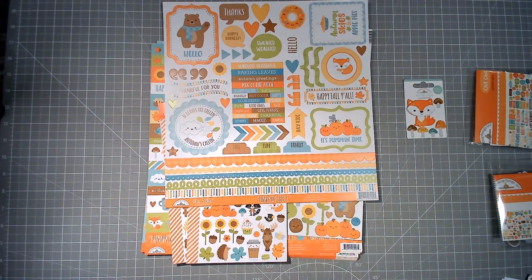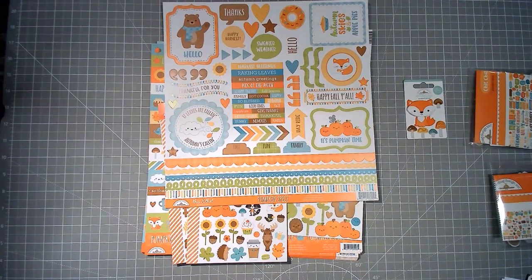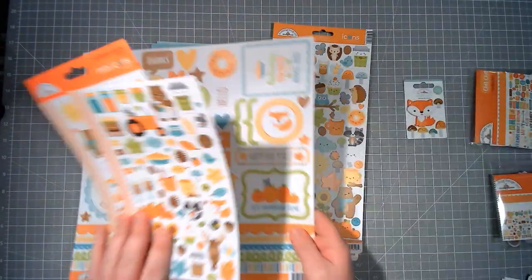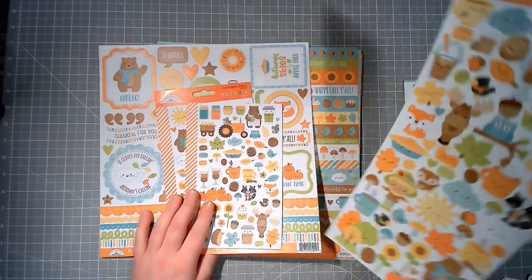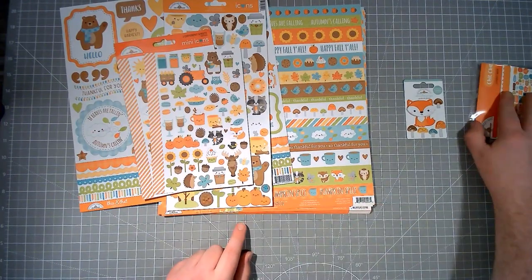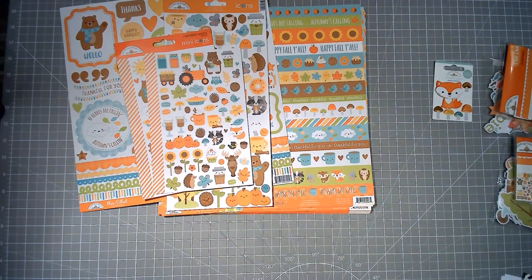That's it for autumn — I don't have a great deal of autumn but at least we've found some. That is what I'm going to be working with for this scrap lift in celebration of Laura at City Scrapper.